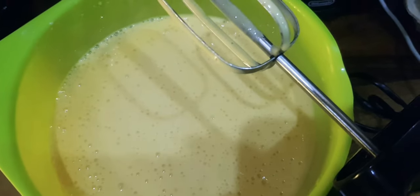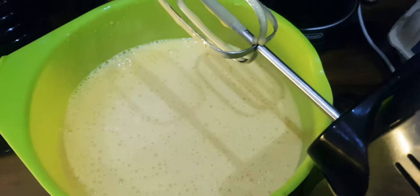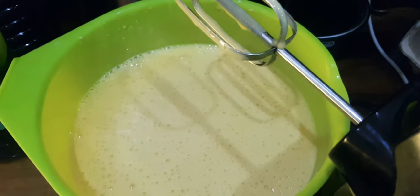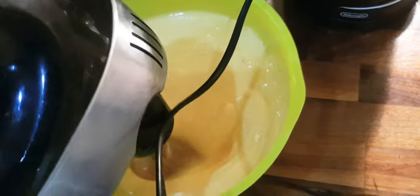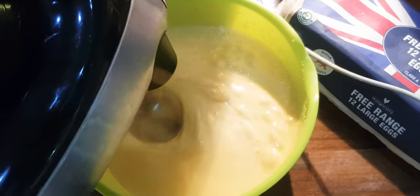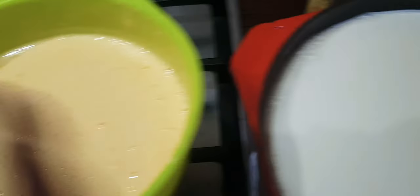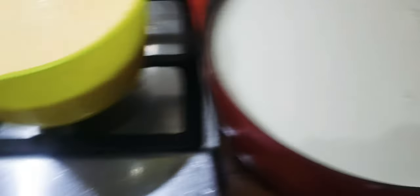I've got egg yolks and sugar and I'm blitzing it. I have to say I forgot to slowly add the sugar, but I'm just gonna blitz the hell out of it now and hopefully it will get to where it should be. I have my egg yolks and also my milk and I've added some cream.